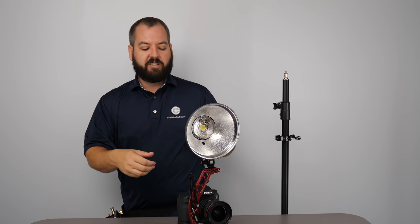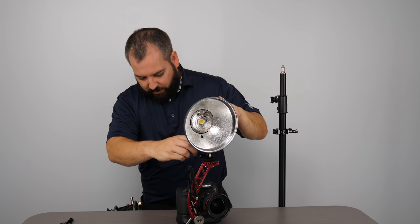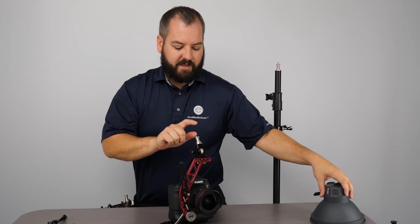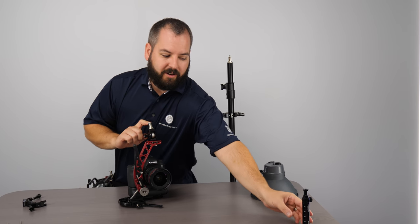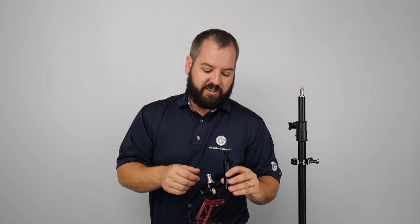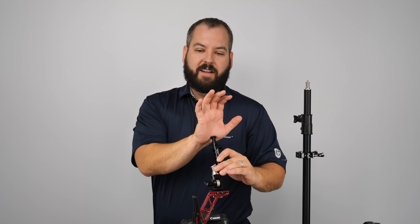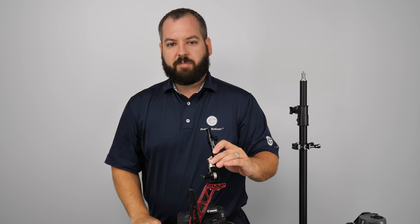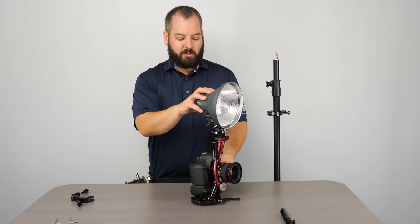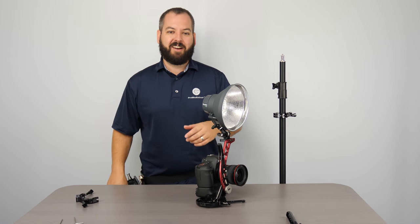Now an additional accessory — if you're going to go ahead and use a light modifier such as a small softbox, what you're going to want to do is substitute the BLS-A for a taller brother, the BLS-A 5A. This is a 5-inch adapter, it's going to go on there, get it up a little taller, and work with your smaller accessories. Alright, we're almost complete. As I've shown, the Quadrahead, the Boomerang and our pack work great together.